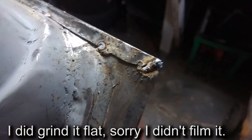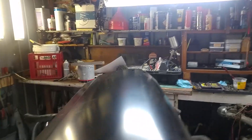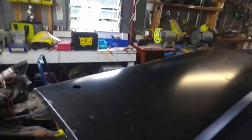I've put some two-pack primer on the inside. Here's the skin — some of these welds got a bit hot; I hope that's not a problem.